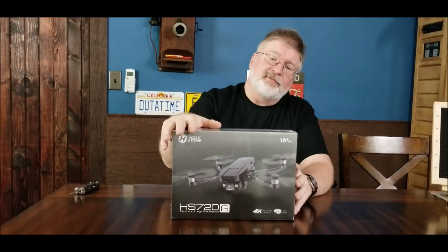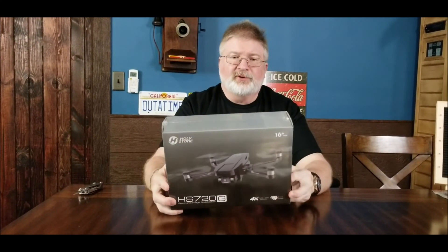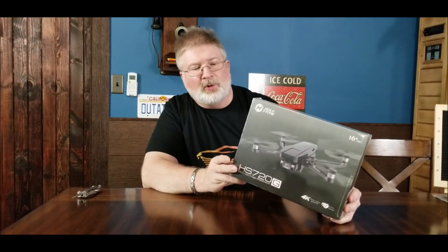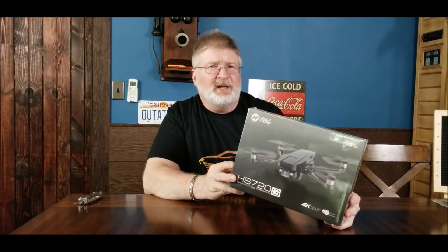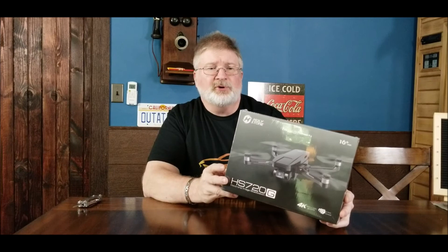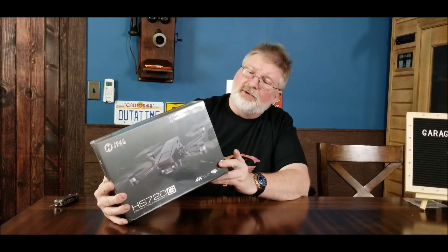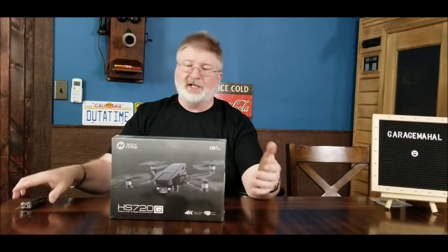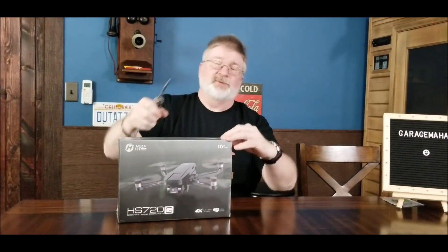Hey, Brian from Garage Mahal. Today I have the Holystone 720G, and I'm waiting to get my hands on this thing. This has so many features, it's absolutely crazy. It's a GPS drone, which means it basically will hover and stay in its spot, has a follow-me feature, a point of interest which means it will circle, electronic stabilization, and 4K video. It's got a 2.4 gigahertz radio signal on it. It's packed.